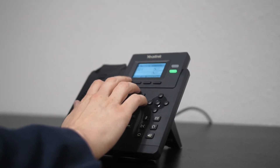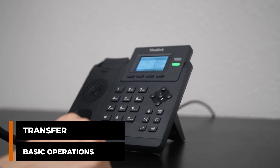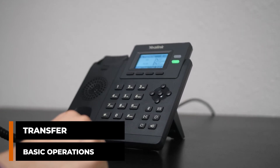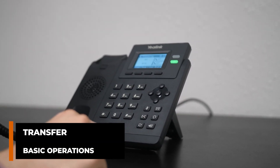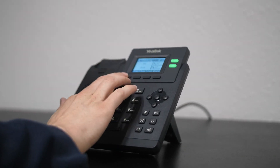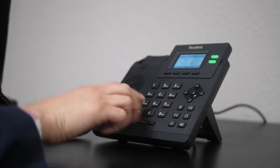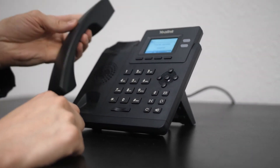We can hit B Transfer for a blind transfer, or we can hit Call to do an attended transfer. We're going to do an attended transfer. We'll let them know we're transferring someone over. We can complete the transfer by hitting the Trans button or transfer button down here. We hit transfer and it's all done.